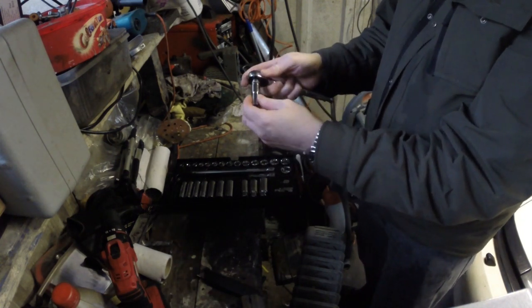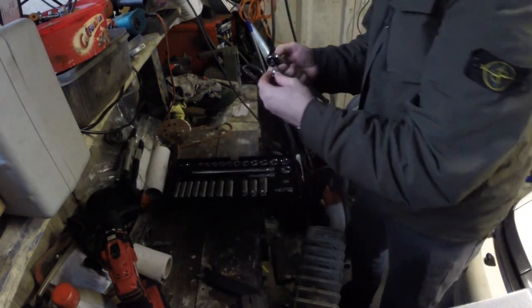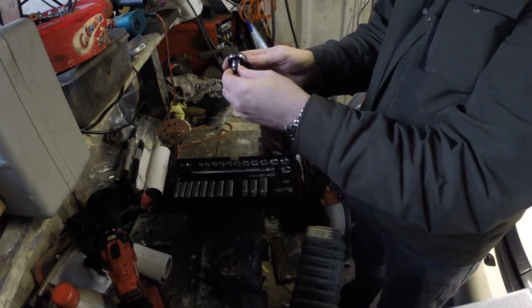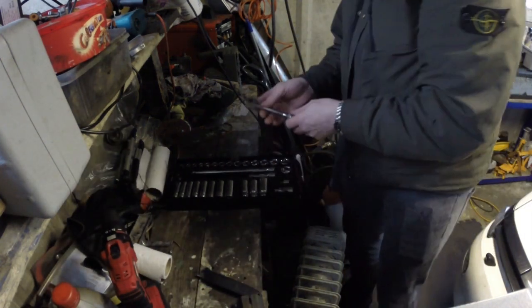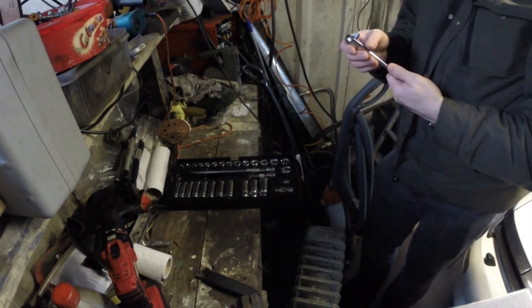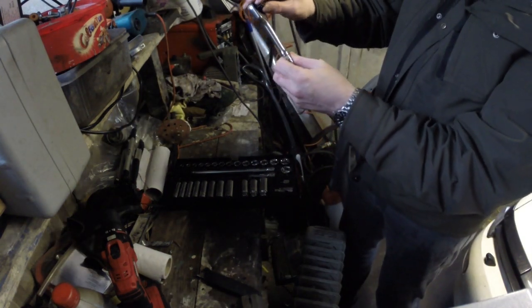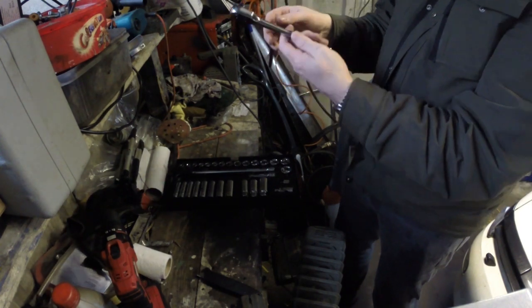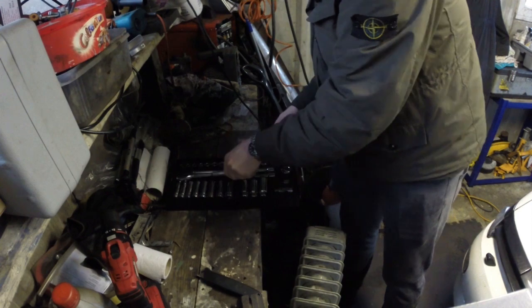There does seem to be a bit of movement — I'll try it with a normal-sized socket, going for a 10mm. Still a bit, but to be honest I'm not too worried about it. As you can see, you can actually replace the ratchet mechanism — it's quite repairable. Decent quality Halfords Advanced, can't go wrong.